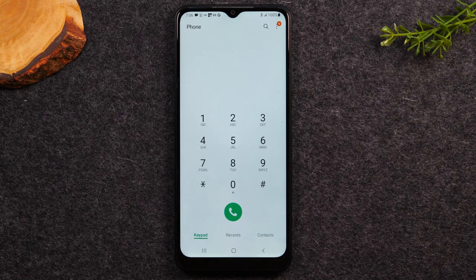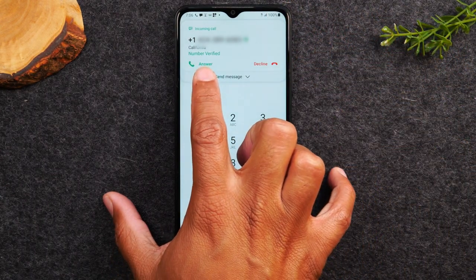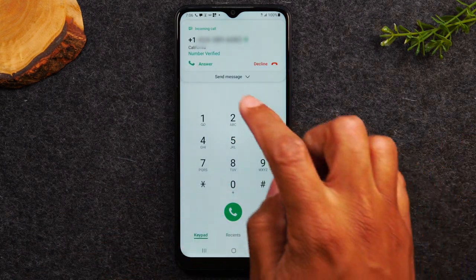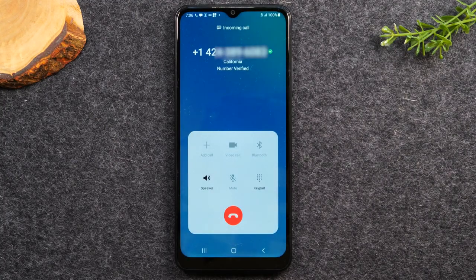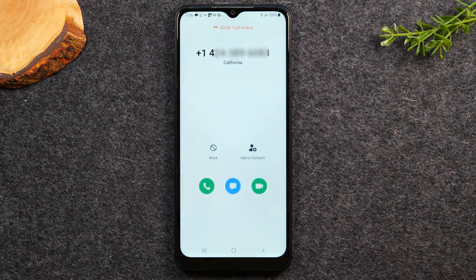Next, I want to show you how to receive a call — it's going to come through a few different ways. If you're using the phone and someone calls you, you'll see a little pop-up at the top of the screen showing the phone number. You can either tap the green answer button to pick up the call or tap the red decline button. Tap the green button, and this will pick up the call and allow you to begin speaking. When you're all done, hit the red button to end the call.